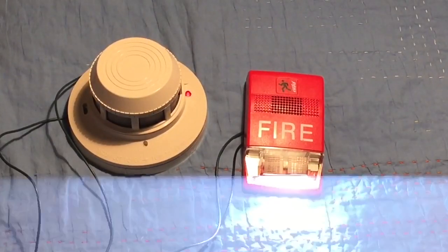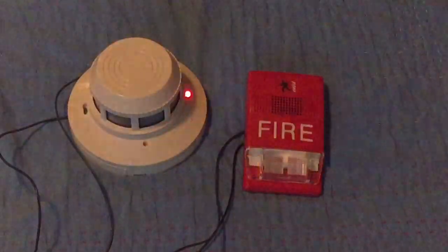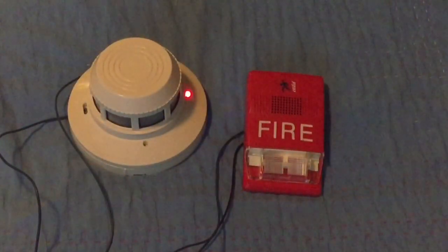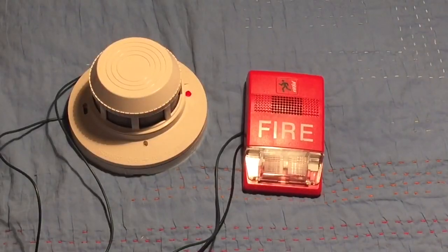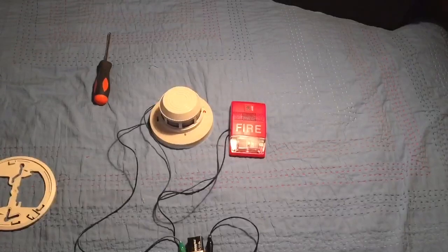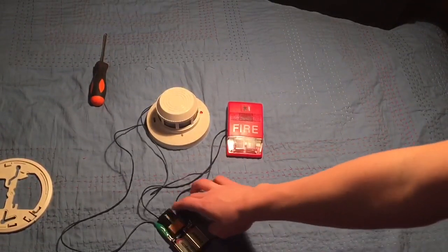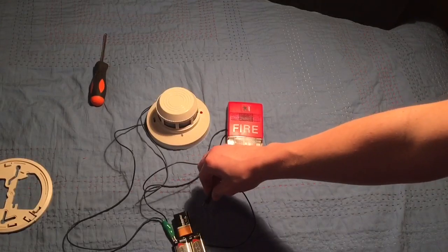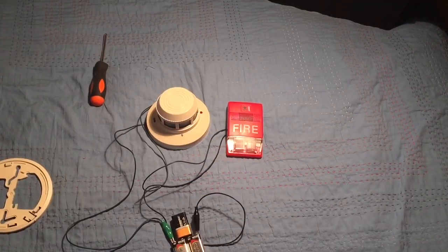The strobe is going a little bit slower because my batteries are about to die on the power supply — you can see the detector's LED is on. To reset, go down to your batteries and just unplug one of them and it will reset. Then you can plug it back in.